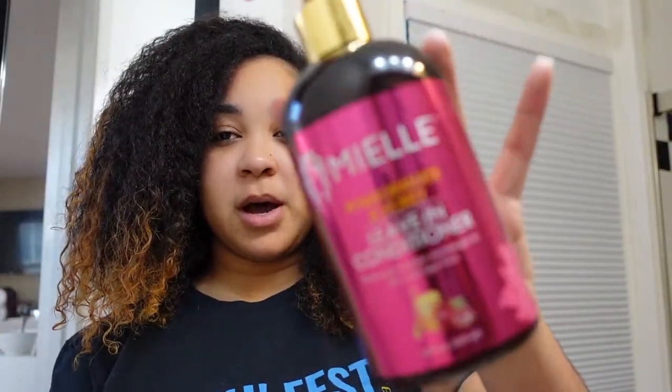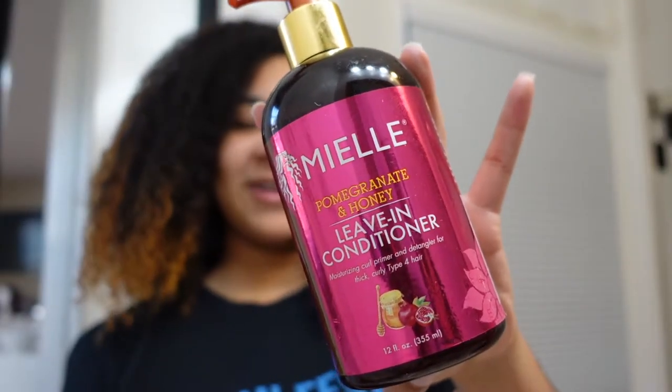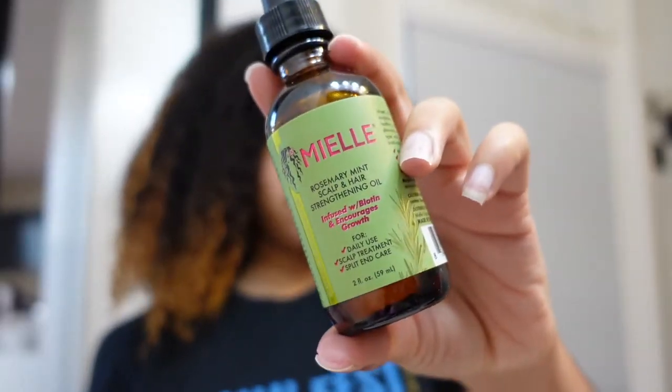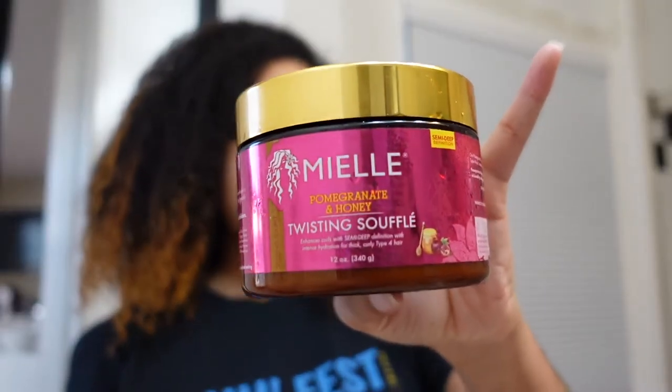We're back. I washed my hair twice with the Carol's Daughter Wash Day Delight, and then I conditioned once with that OGX conditioner I was showing you guys. So now I'm about to actually style my hair. Today I'm going to go back to my old faithful, which is a twist out. From my leave-in, I'll be using the Pomegranate and Honey one from Miel. I'll also be using the Rosemary Mint Scalp and Hair Strengthening Oil from Miel, and the Miel Pomegranate and Honey Twisting Souffle as my product for the twist out. So without any further ado, I'm going to get started.